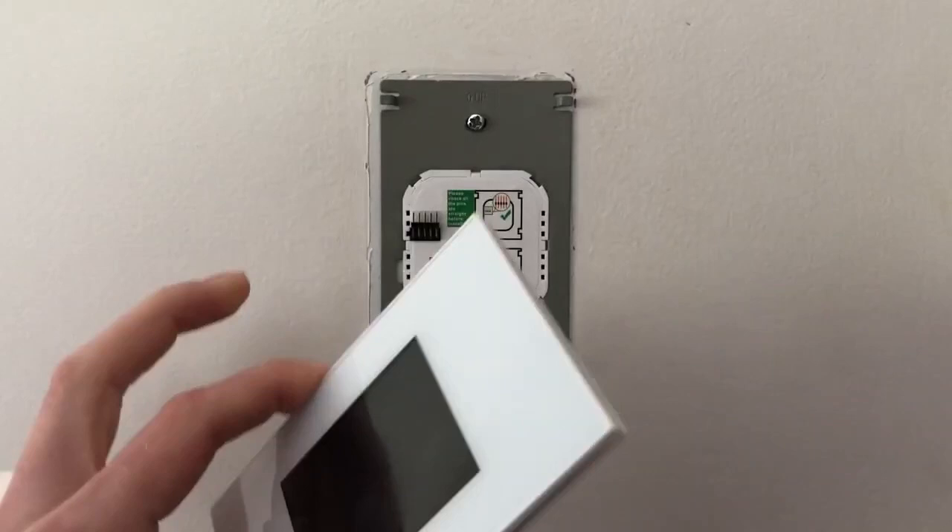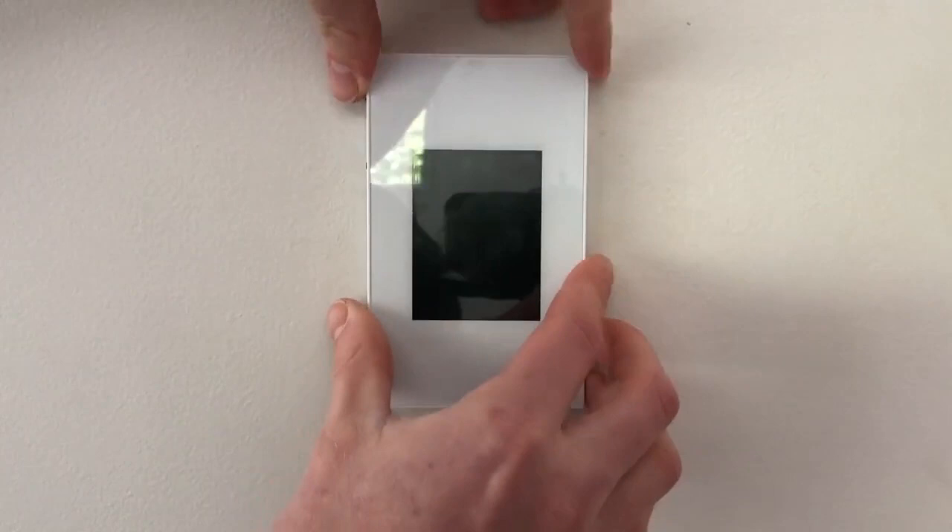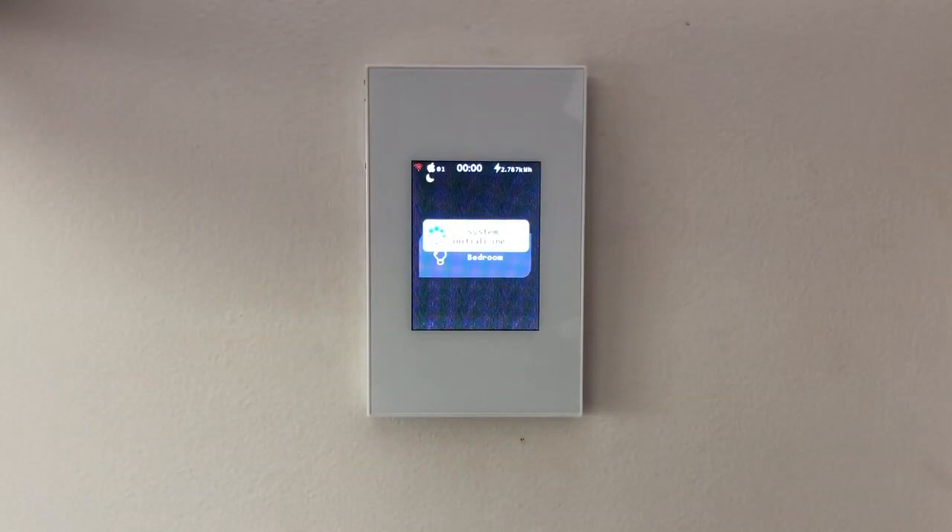What you'll see here are these pins — this is where the LCD panel connects to those pins, and that is how you remove it on and off. When installing the switch, the electrician will do all his work, install the plate, and then ultimately install the switch by pushing it on and then down.